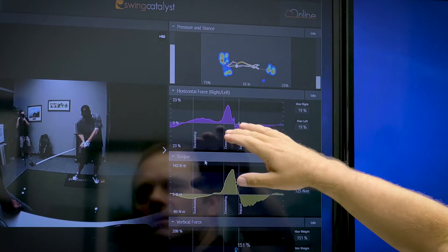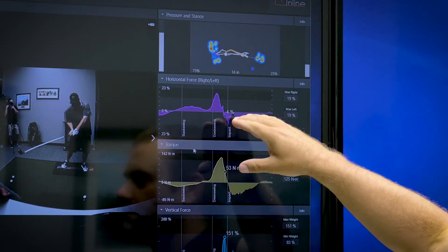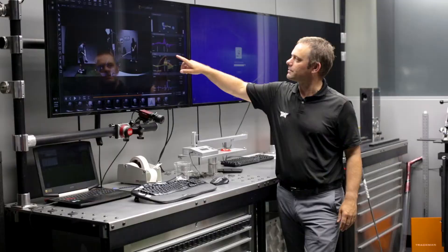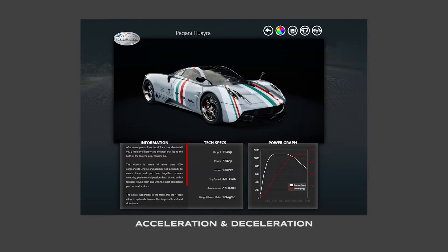As we move down, the pink graph is going to show horizontal force side to side. In Colt's case, his stance was a little bit too wide, so we're actually trying to minimize the side-to-side force in order that he can rotate and push up faster. The third one is torque, so that measures the rotational torque. And the final graph, the blue one, is vertical force — that's how much a person pushes into the ground and therefore how much it comes back at them. He started at 130% today of his body weight pushing up; now we've got it up to 151.